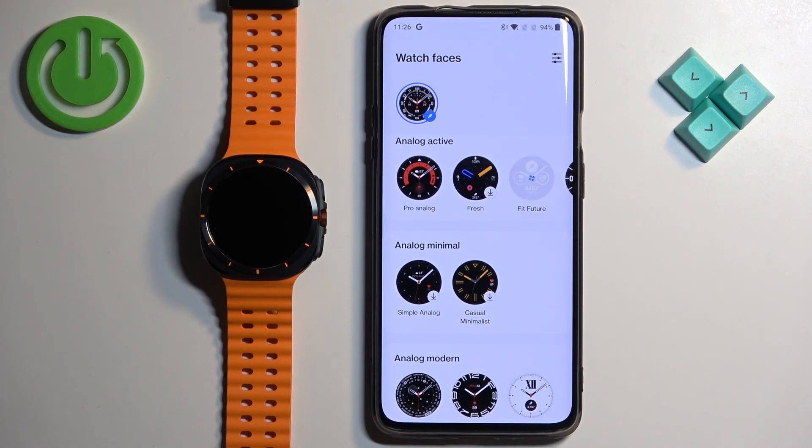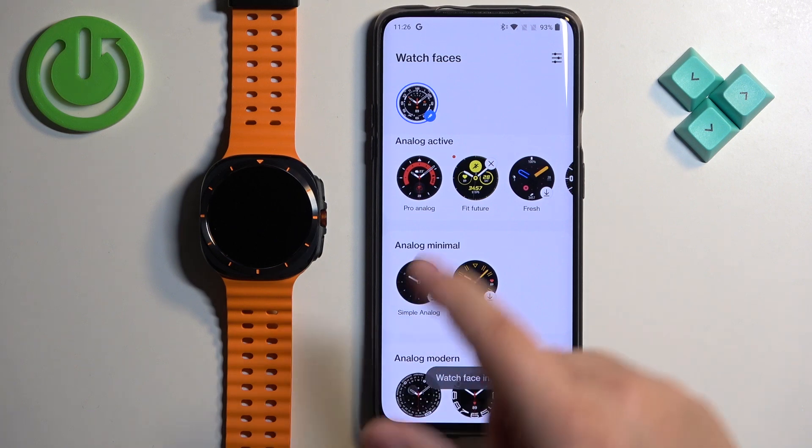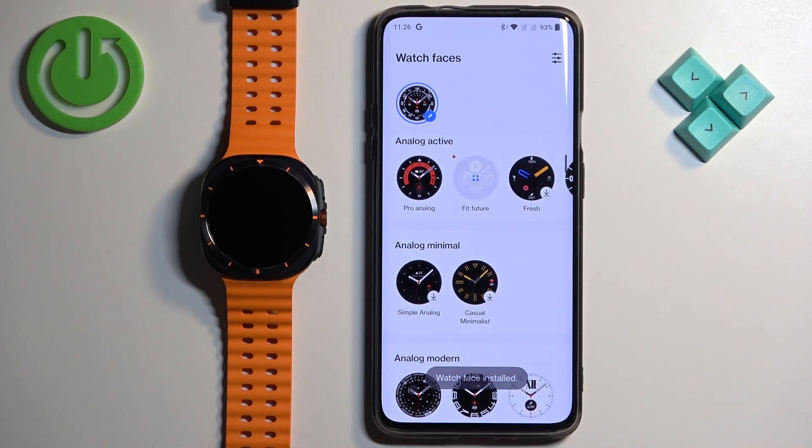After it's done downloading, you will need to select it to apply it. Tap on it to select it and apply it on your watch — like this.